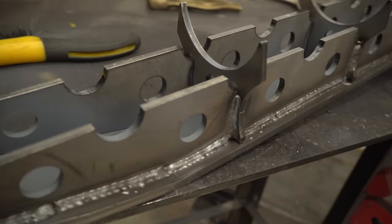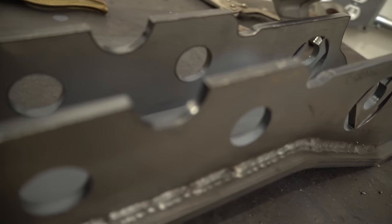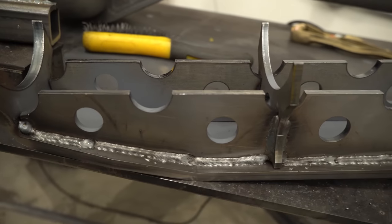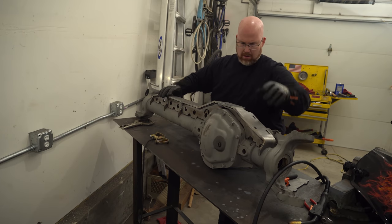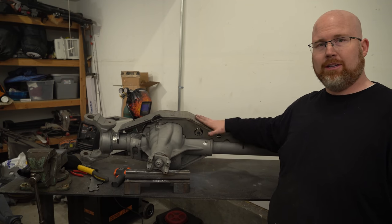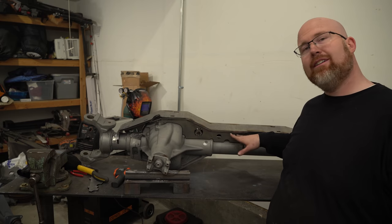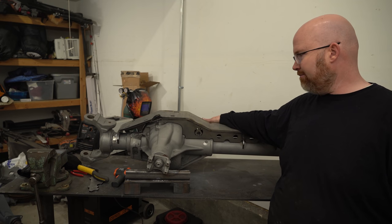Those welds look pretty good, and I threw a little bit of primer in the center — that's a high heat primer so it should withstand the next step pretty well. Now that the truss is all welded up, it's time to weld it onto the axle. I'm going to preheat the axle to around 300 degrees and then slowly make welds all over so that I don't damage the axle itself.